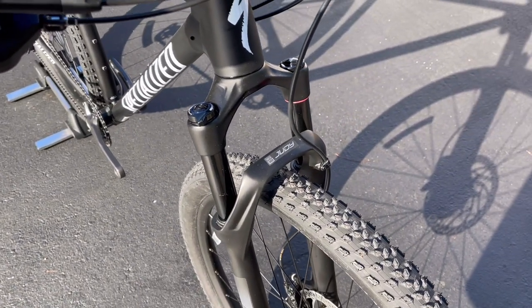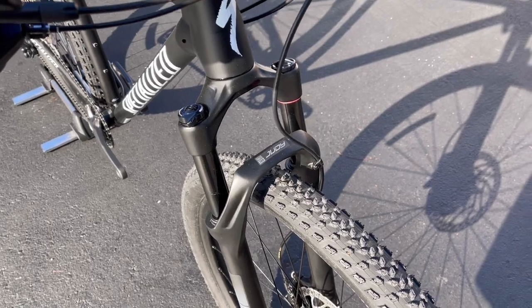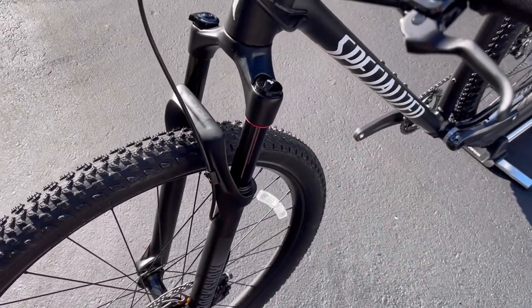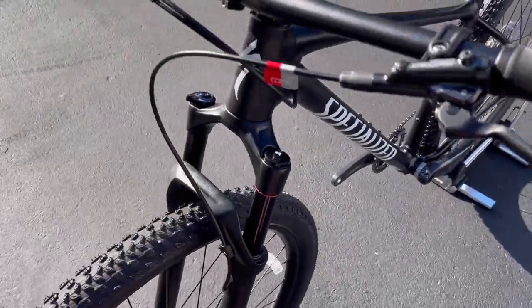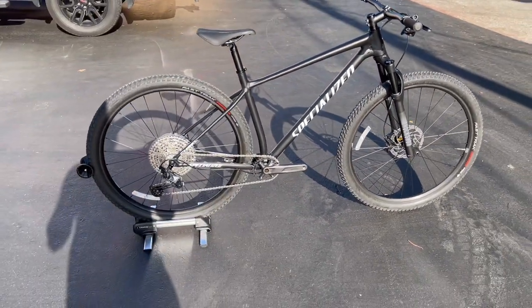This bike has the RockShox Judy Gold, whereas the other one is a RockShox Judy Silver — that's just the internal difference. The fork on this one is going to be a little bit better: better internals, smoother stanchion actuation, and a little bit lighter as well. That's the main difference between the two models.